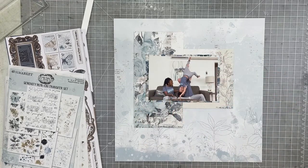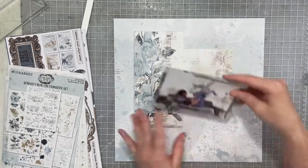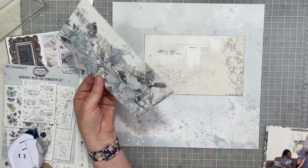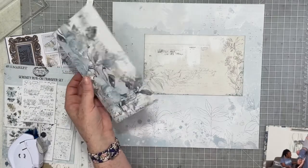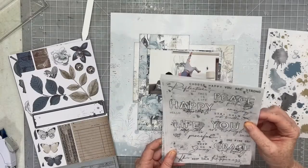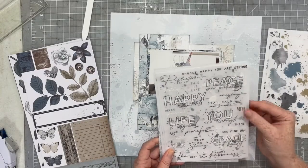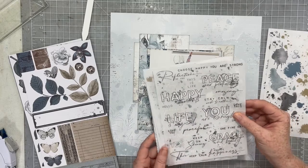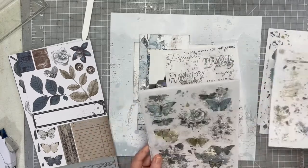I'm going to push these layers up a little bit because I really want you to be able to see the bottom printed portion of my background paper. Now that I've started to use this collection, you're going to see it in heavy rotation on my channel because I absolutely love it. It is so, so pretty — I just adore it.